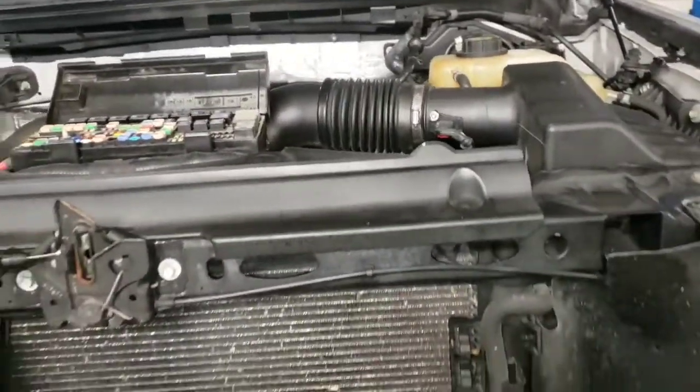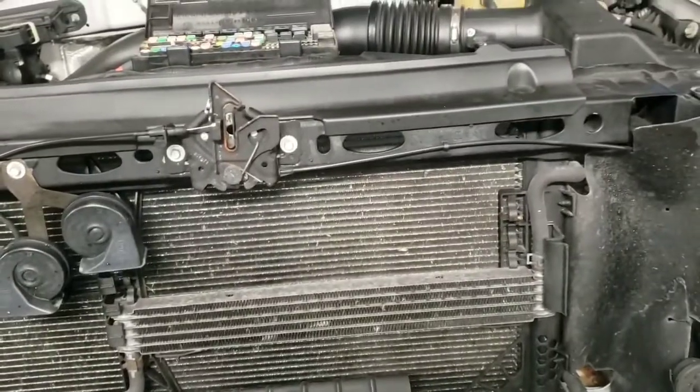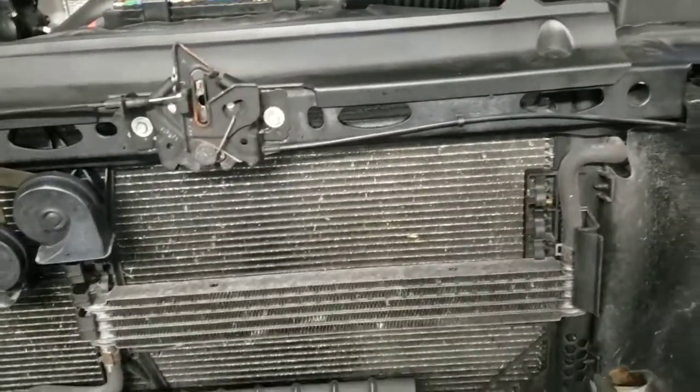99.9% of the time that pump locks up because it has a diaphragm that moves back and forth, and moisture and corrosion build up inside, locking the diaphragm. Replace your vacuum pump and 99.9% of the time that's going to fix your hard brake pedal issue. It won't be a concern for at least a few years, and then you might have to do it again because it's a very poorly designed vacuum pump.